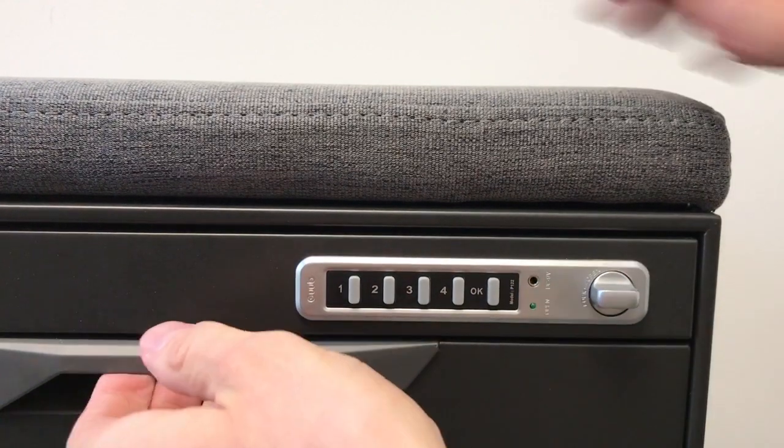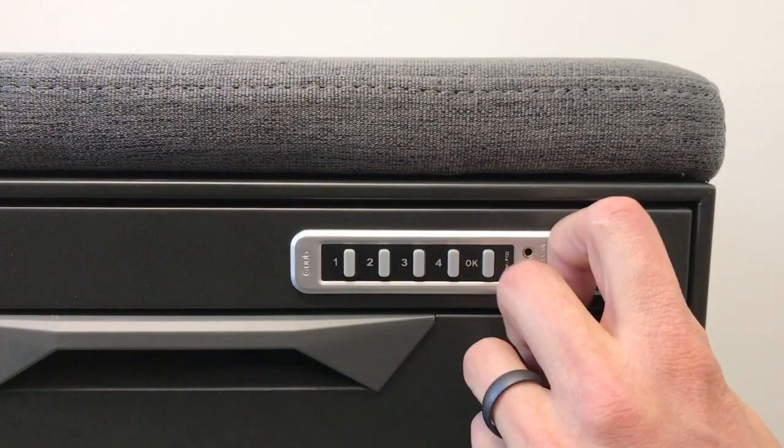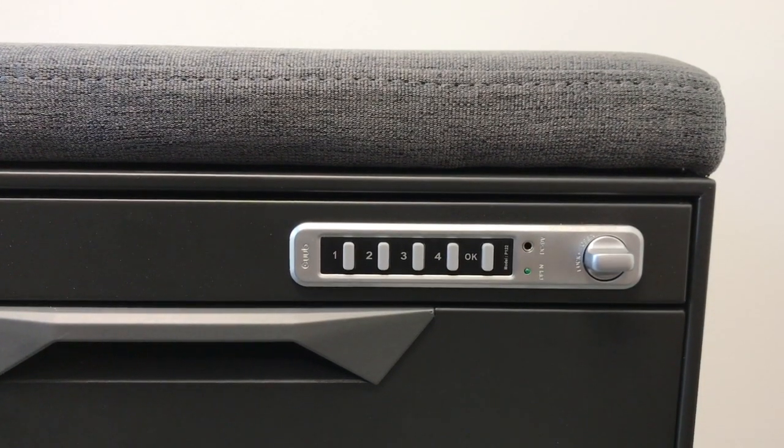1234OK, and then twist that knob again to lock it.